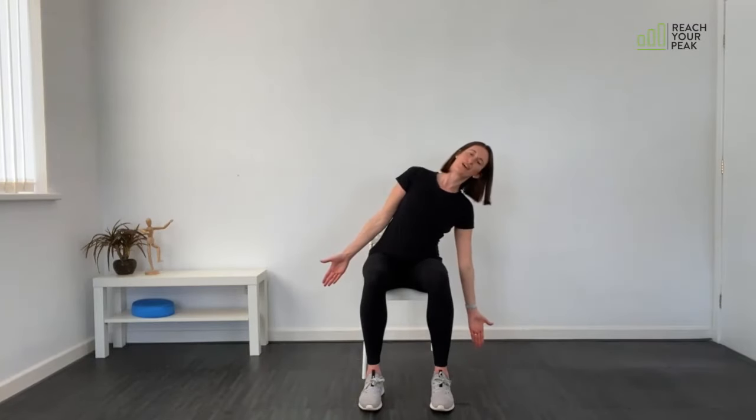We'll do that twice more — up, stretch, open and out, down and in. Now leave the arms down by your side, turn the palms to face forward and extend right through to the tips of your fingers. We're going to side bend over one way, come back up, side bend the other way and come back up. One more each side.